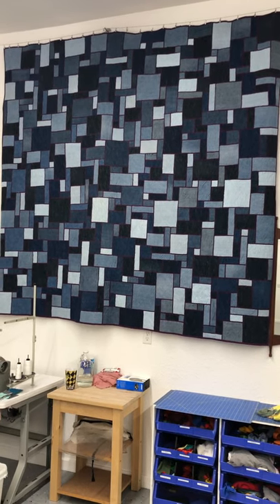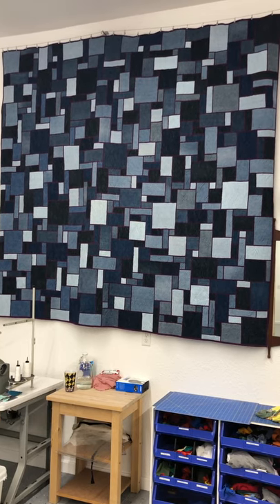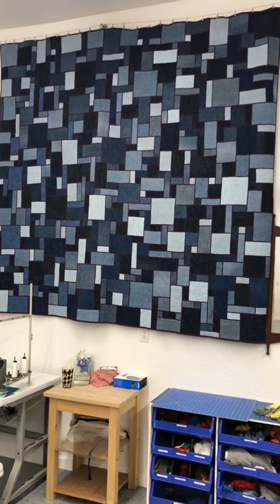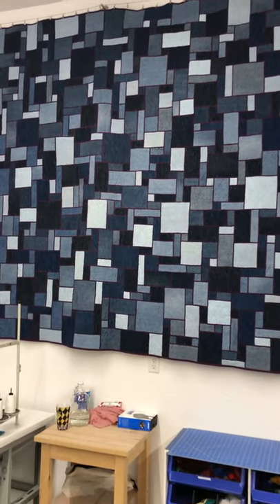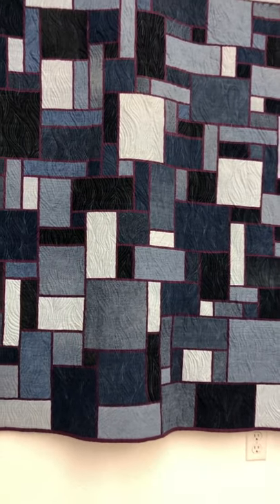Hi everyone, it's Andrea at Two Cool T-Shirt Quilts. I wanted to share one of my favorite quilts hanging here in our shop. This is maybe not what you expect from a t-shirt quilt maker, but it's made with the exact same methodology I use for my t-shirt quilts.